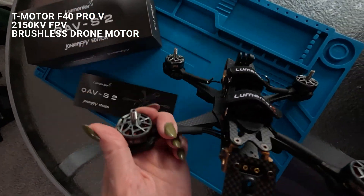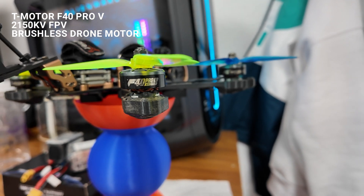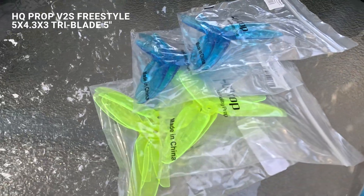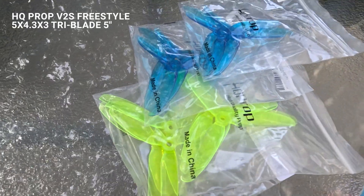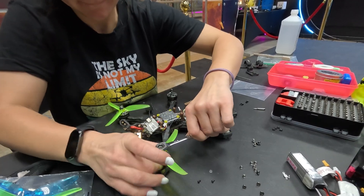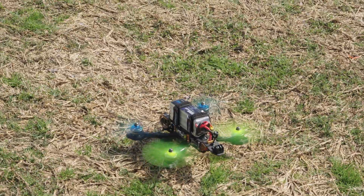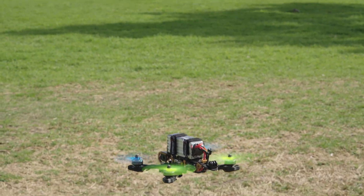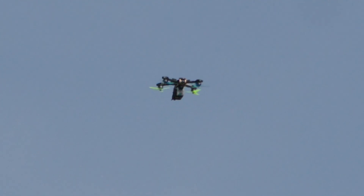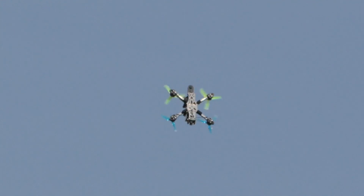My motors are the T-Motor F40 Pro 5, 2150 KV. They provide a great balance between efficiency and control, making them ideal for freestyle flying. The 4.3 pitch gives a nice mix of responsiveness and smooth throttle control, while the three-blade design ensures stability and grip in the air.